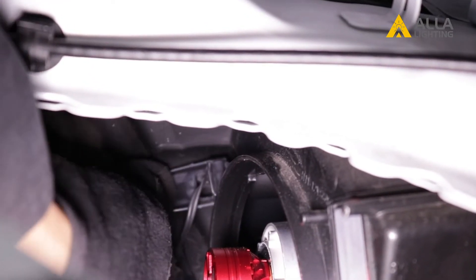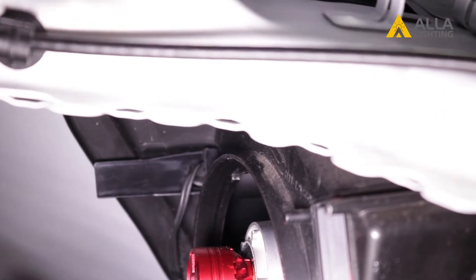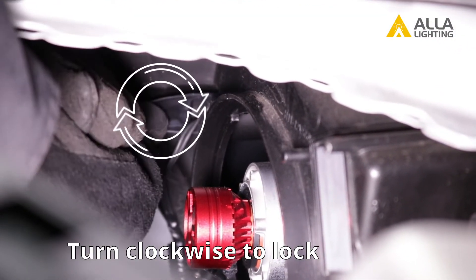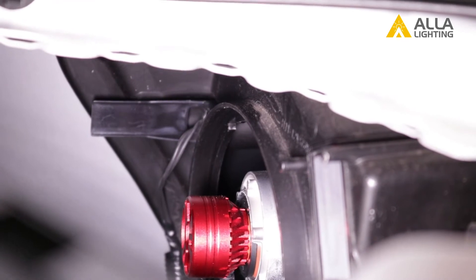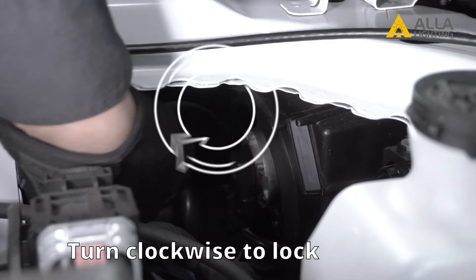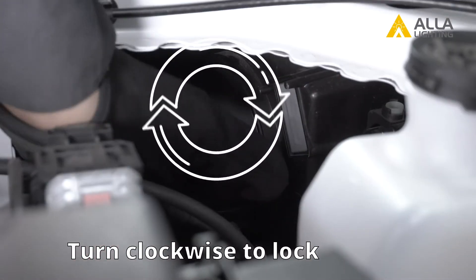Remembering that the socket was pulled out at the nine o'clock position, we will realign the socket and insert it back into the light housing. Turn the socket clockwise to lock it and we can reinstall the dust cover. We can now move on to do the other side.